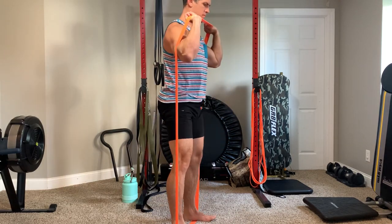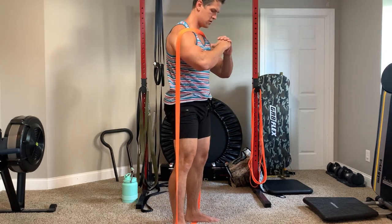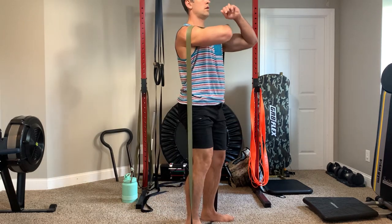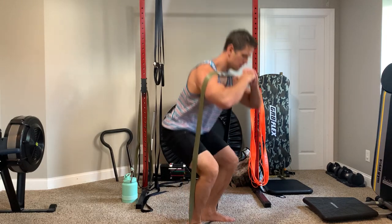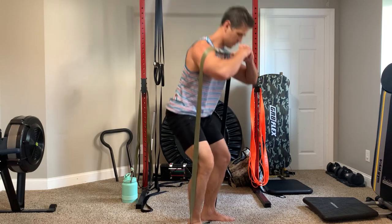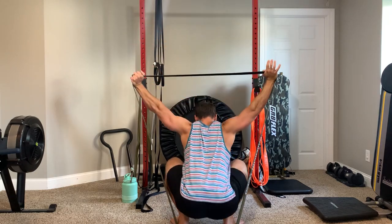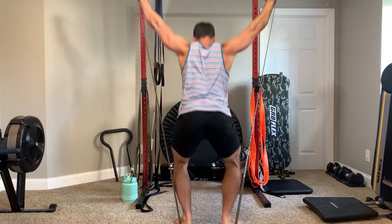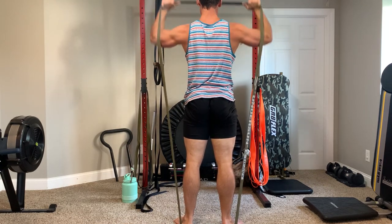Because it's a more expensive band, I initially thought the elite camo set should be more durable. When I finalized that initial review, I said they feel really similar — both have a nice, smooth, even tension, which is why I always recommend these bands. At that point I said just pick the color you like, or spend the extra money if the military contribution matters to you.